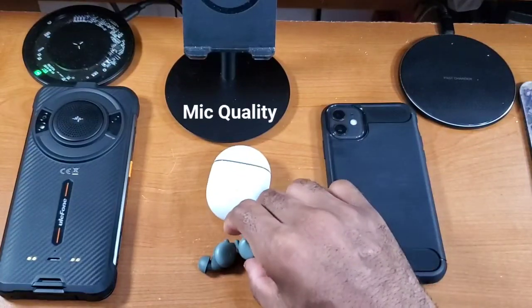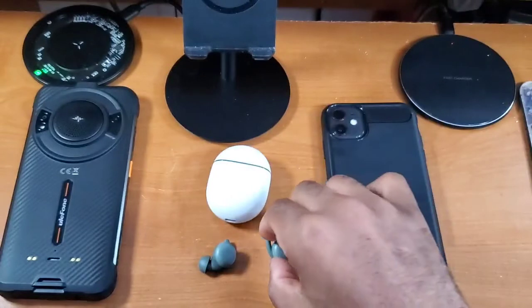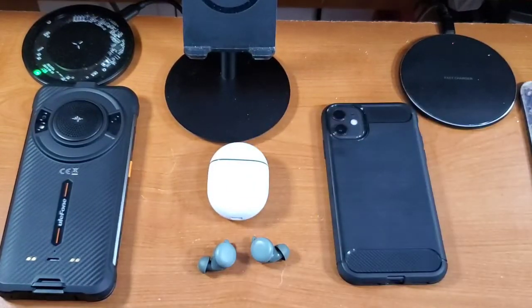Now let's talk about the overall mic quality. From a heavy user standpoint, the microphones on these buds are top notch. Whether I was taking phone calls, dictating text messages and emails, or taking video calls via WhatsApp, Zoom, or Facebook Messenger — no issues with microphone performance whatsoever. I've done a separate dedicated microphone performance video linked below, but the overall microphone performance on these is top notch in my overall opinion.